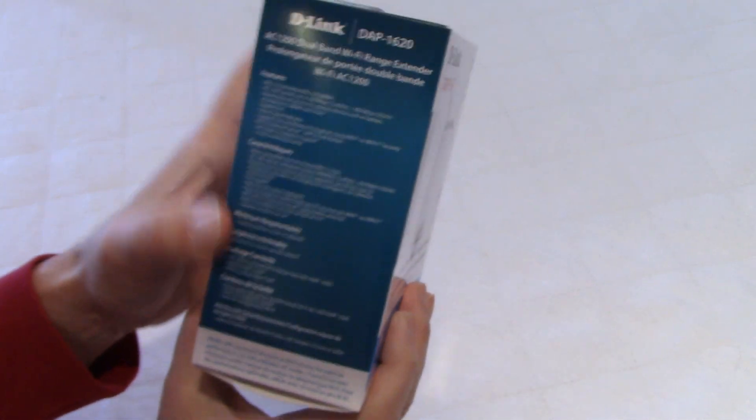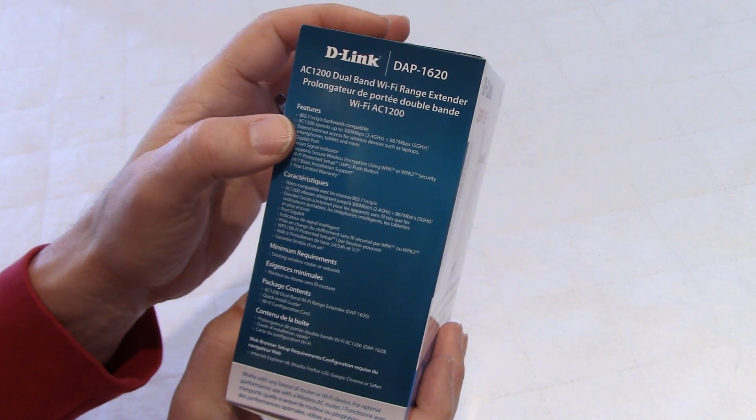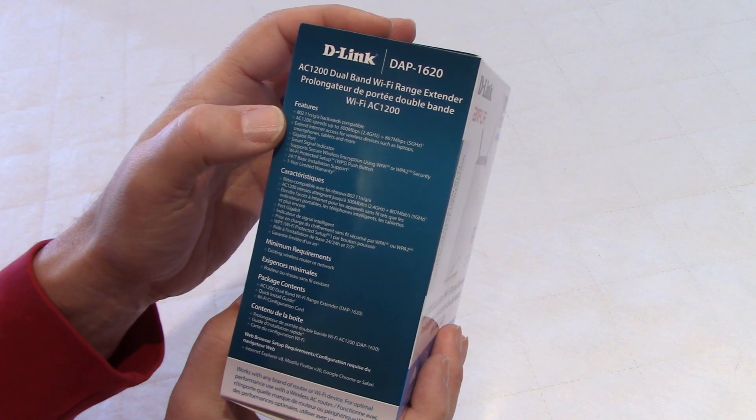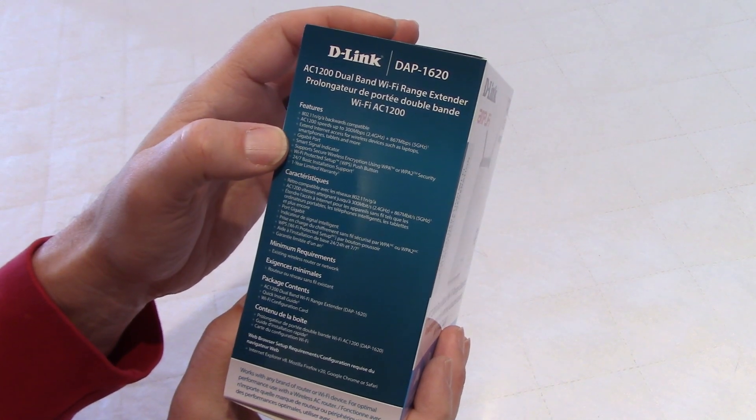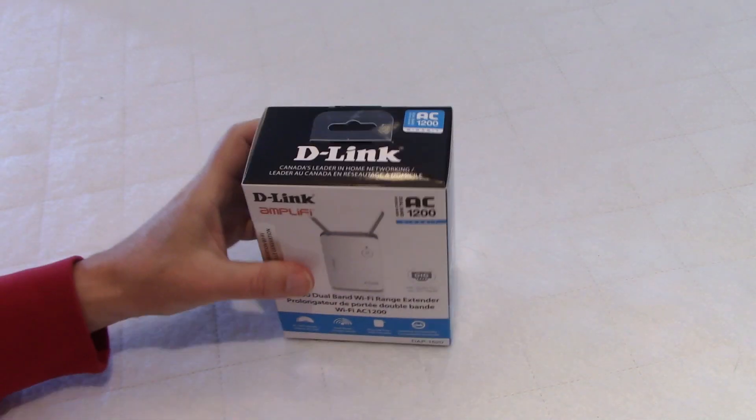We have about the same thing on the other side. It's backward compatible to N and G speeds. There is also a gigabit port in this device. So let's open the box.